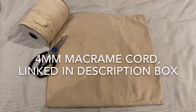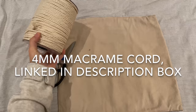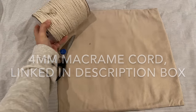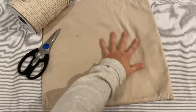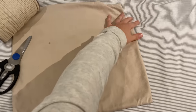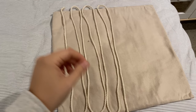Let's jump right into this tutorial. For supplies you're going to need macrame cord — I got this off Amazon and will link it in the description box below. You're also going to need a pair of scissors and a pillowcase. This is one I've had for quite a few years; it has a stain on it, so I thought it would be perfect to make a macrame pillow out of.